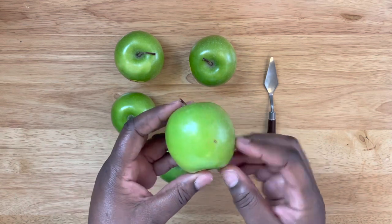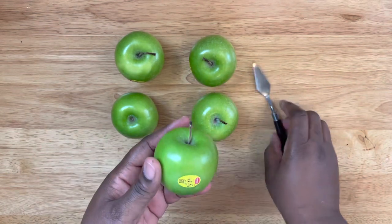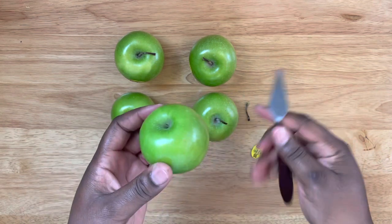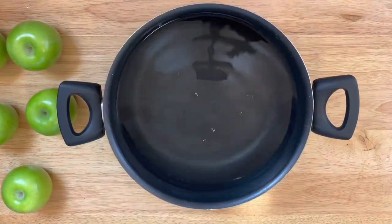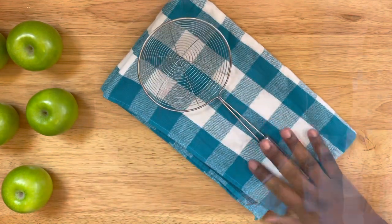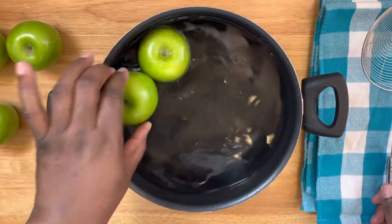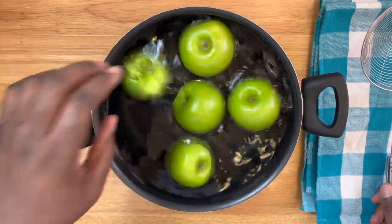Here are my apples. I'm checking for any nicks or soft spots. You want to remove the stickers and de-stem them, but do not clean apples that are damaged. You'll want a large pot of regular water, a cloth towel, and a strainer. On medium to medium-high heat, bring it to a boil, then start adding your apples.